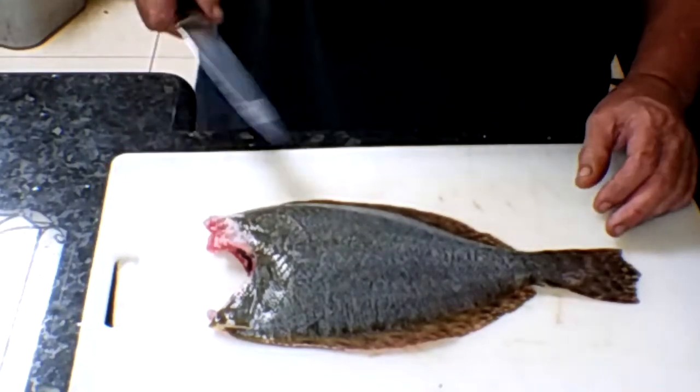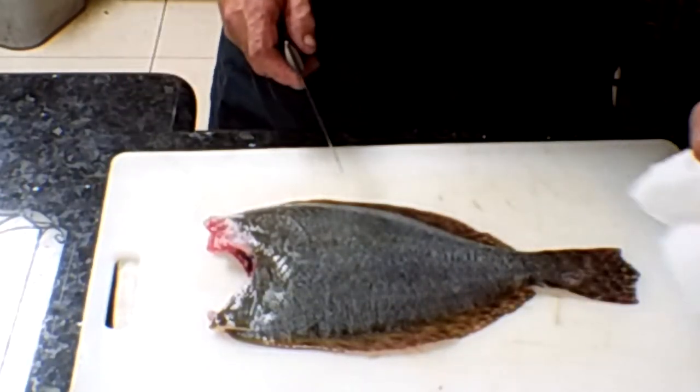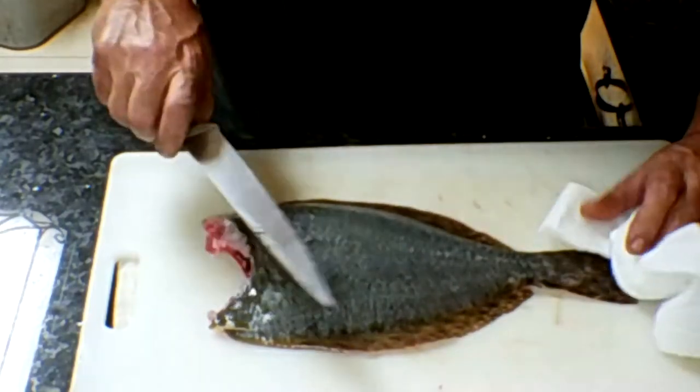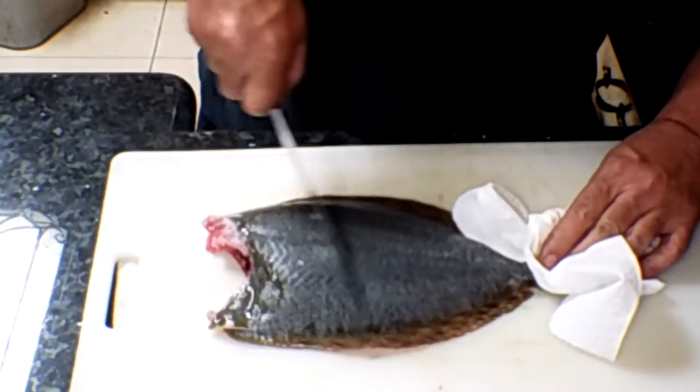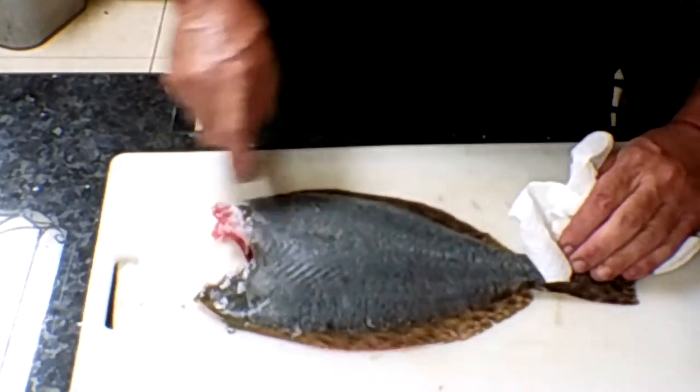First thing I do, of course: head them, gut them, scale them. All fish have a lot of water in their skin. Before you broil one or even fry one, rub across — see all that moisture come out — get all that out, and it'll help the fish skin become crispier and cook better. It makes a difference.